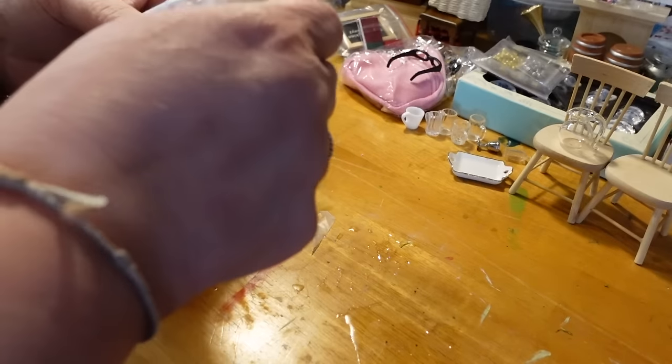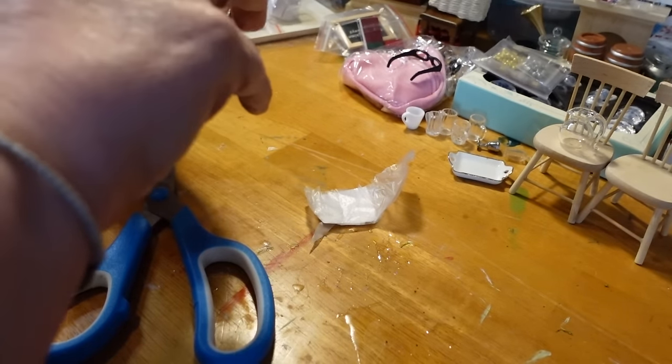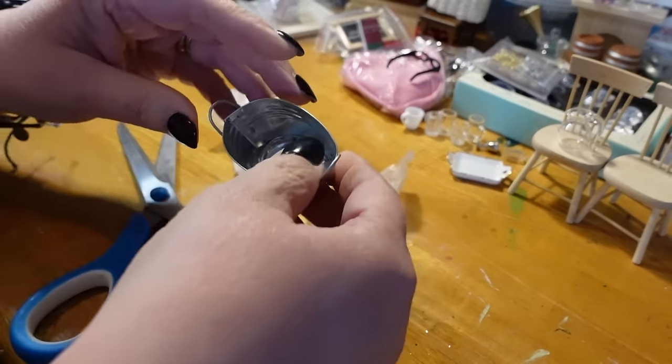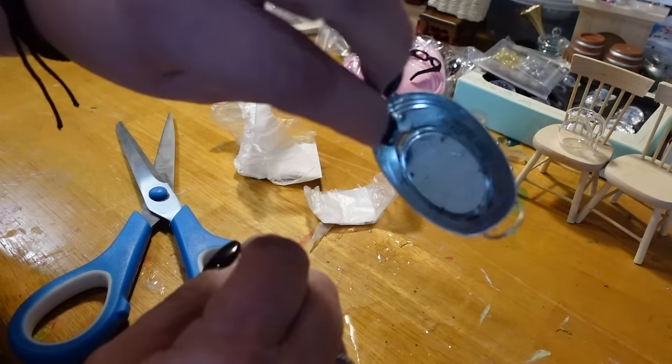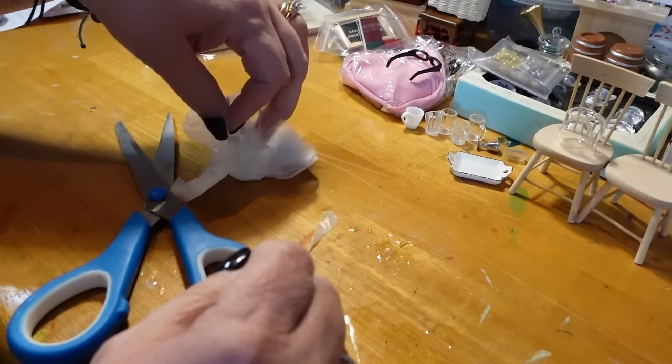Another galvanized metal bucket. Let's see if this one's in better shape than the other one. These will probably be used to display things in the general store, but no — this is as poor quality as the other one. But once it's filled with something, I'm sure it'll be fine.